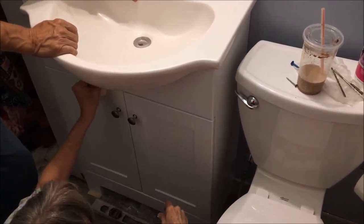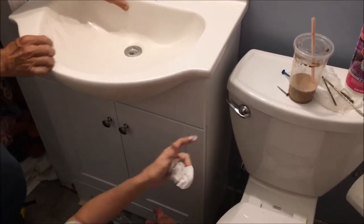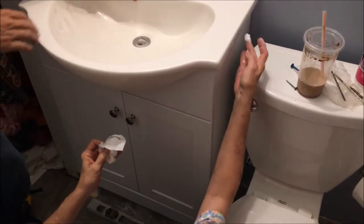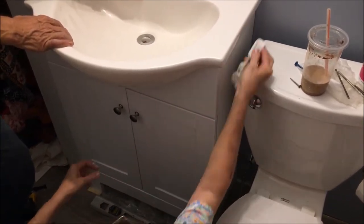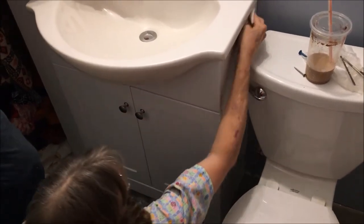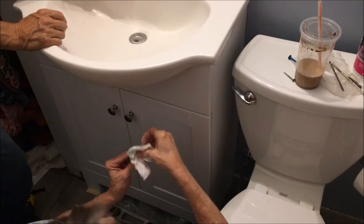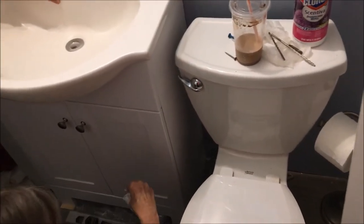We're fixing to get it re-sided. Oh really? Yeah. It's got that aluminum siding and it looks like golf balls hit it. Oh, I didn't do very good over there. Are you near a golf course? No, it just gets hit — it's aluminum. Man, I've made a mess. Hang on. I really need some water.